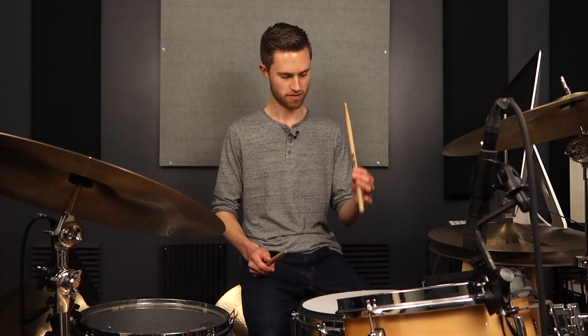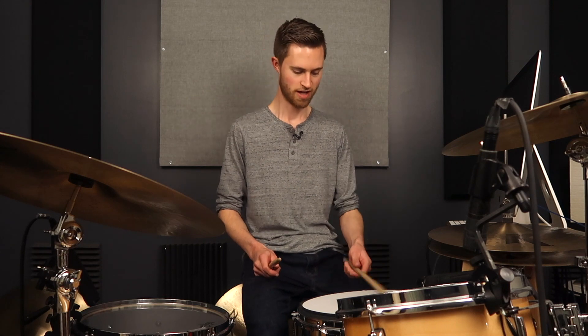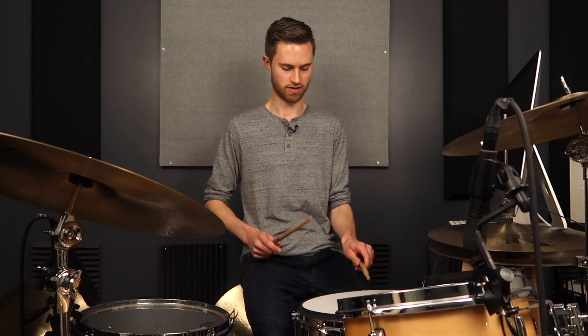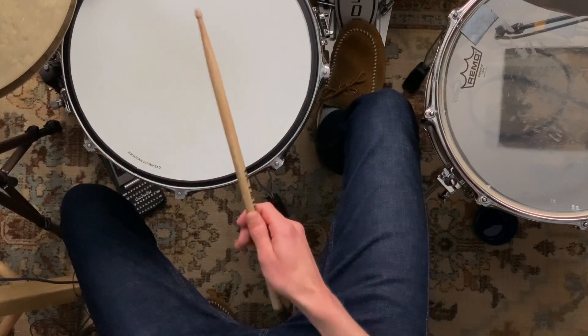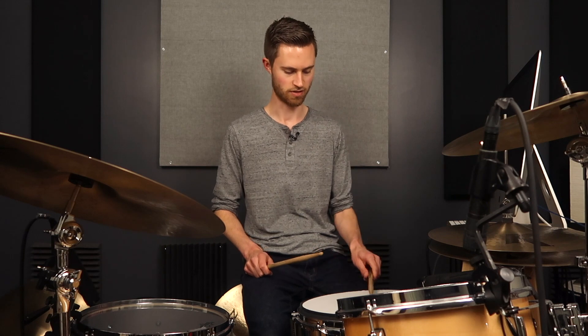This whole French thumbs-on-top thing works okay when you're playing very lightly, but as you get louder, it really doesn't work so well. Also, playing lightly this way and then transitioning to louder playing has a weird crossover point that's very tricky. You don't want to be switching back and forth constantly — you really want to find something you can settle on that'll work for every dynamic and every speed.